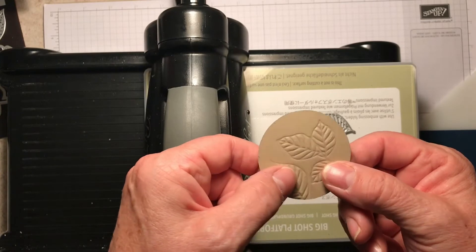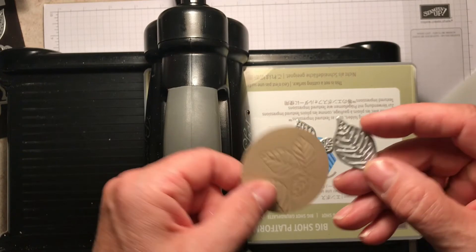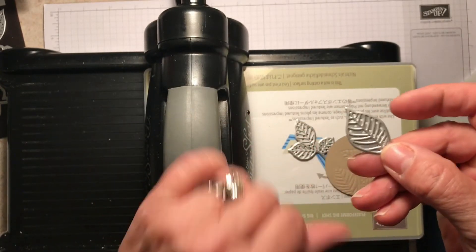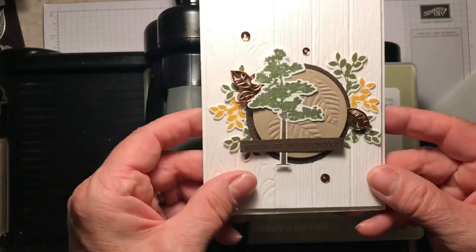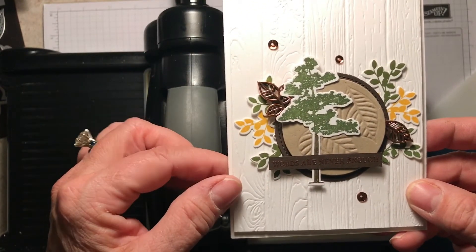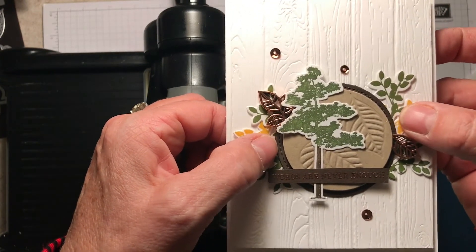That makes for a lot of possibilities. The one thing I will tell you is you do want the more detailed or intricate dies that have the lines in them. I just did one of each, and that is exactly what I did on my card here as well. I just did the one big leaf, the spray of three, layered it up on the stitched framelits.